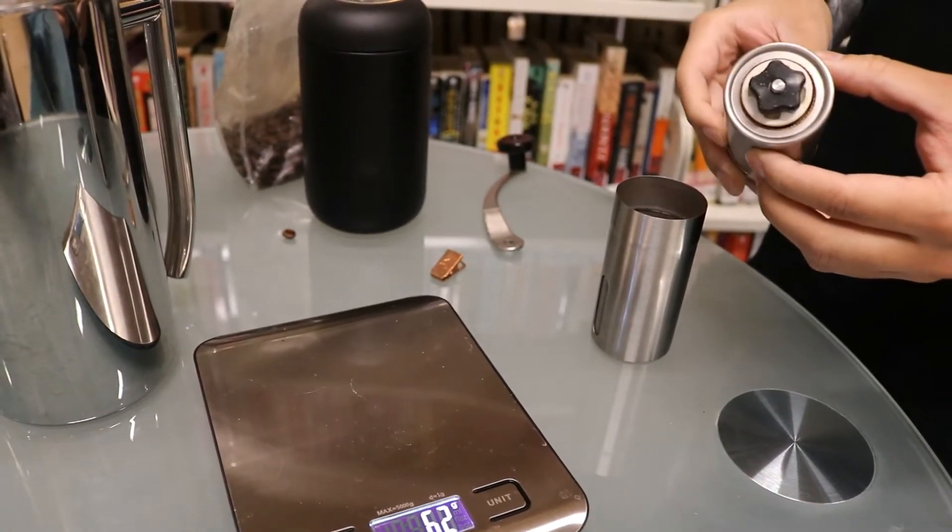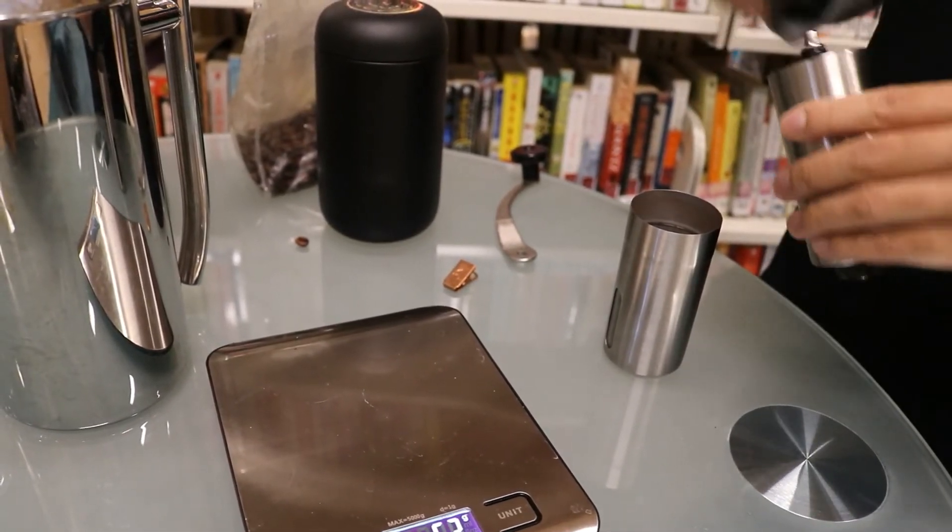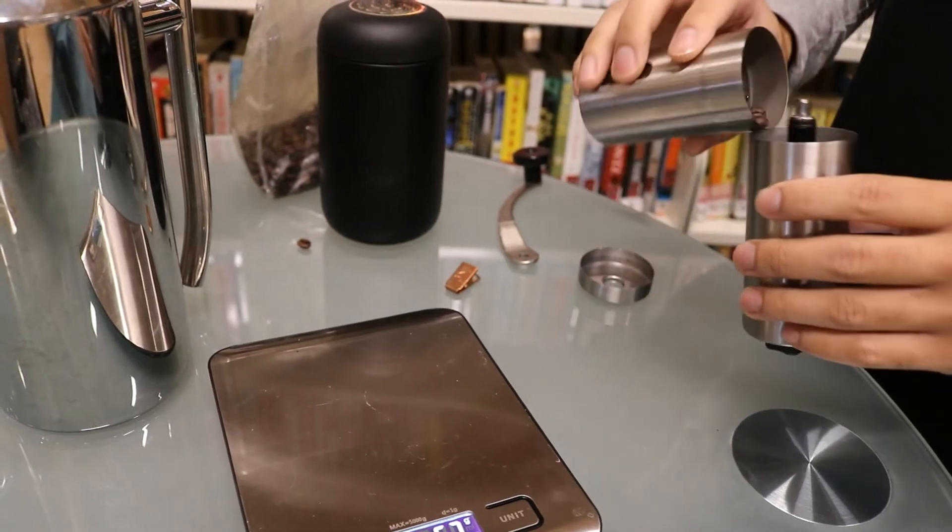After that, you want to make sure that your grinder is set to coarse, because French press uses coarse ground coffee. You can also have your favorite store grind it up for you.